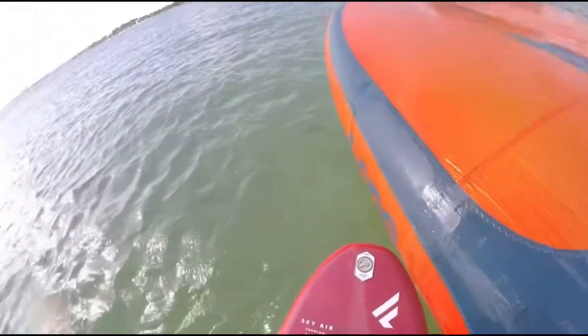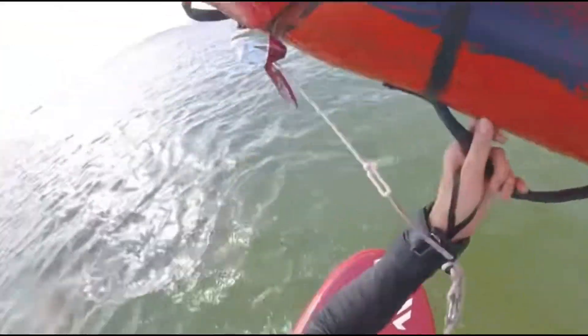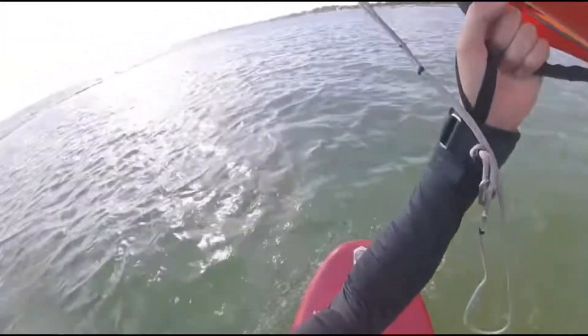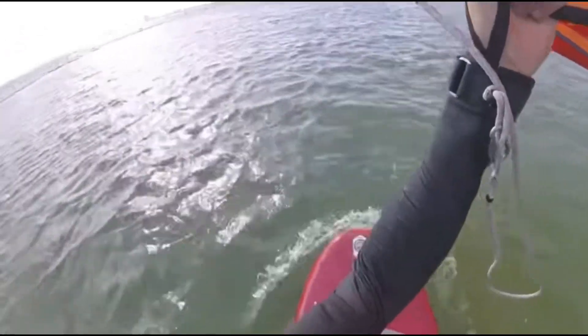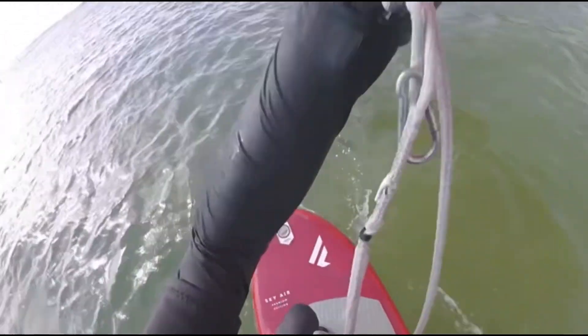So in this shot you see I'm up on the board and I'm on my knees, keeping the wing parallel to the water. I still have some board speed as I go, and I'm waiting for that puff. When the puff comes, I'll start to stand up — and there it is, standing up, maintaining that angle.